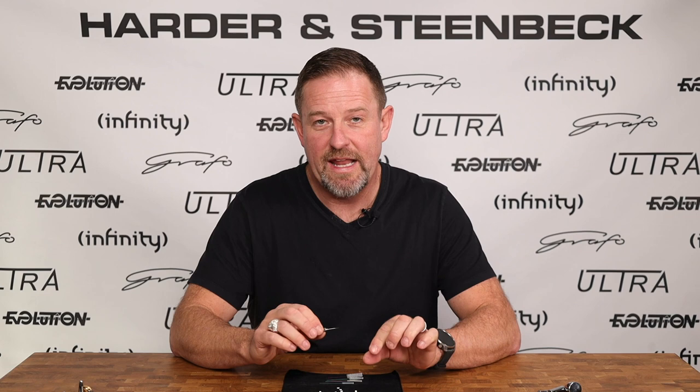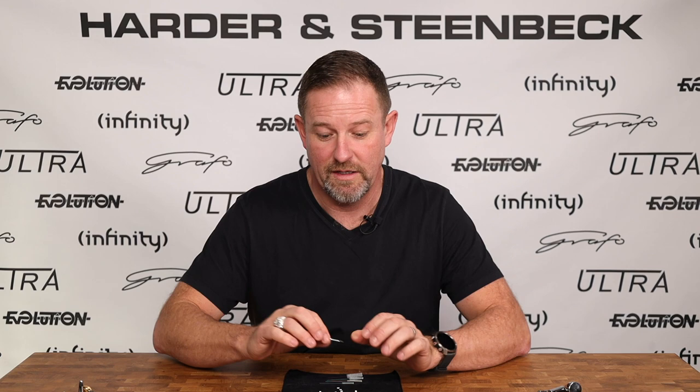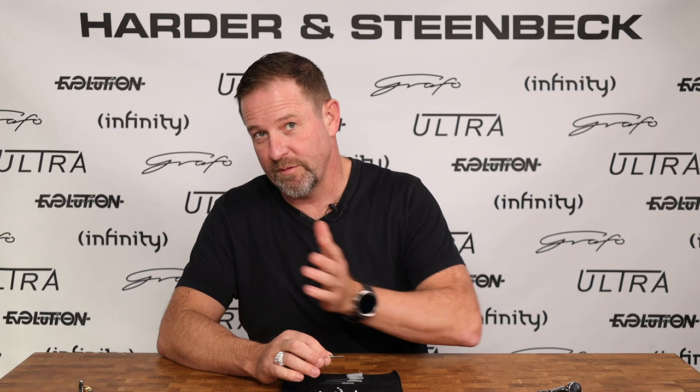You do not use this every day. What it's useful for is if you've allowed paint to dry inside your airbrush nozzle — which you should never do — but if you have and you don't have a spare, you can use this tool to scrape any dry paint out of your airbrush nozzle. Never use forward pressure on this; it's extremely sharp and you will take material out of the nozzle. It's a get-out-of-jail-free card if you've got dried paint in your nozzle.